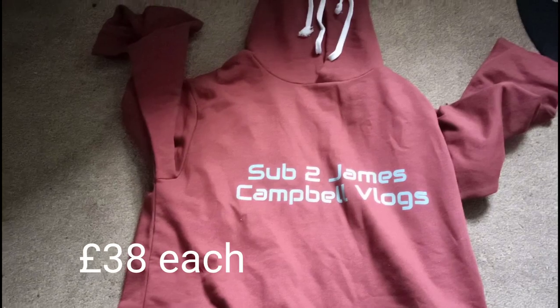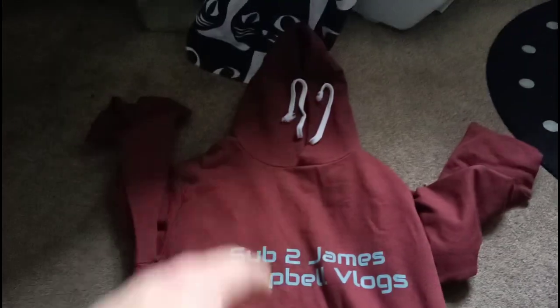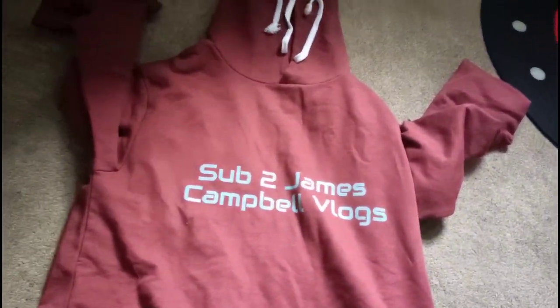Here we are, here is my jumper. It's actually made from cotton and a bit of polyester — I don't know how to pronounce that — but here we've got the 'Sub to James Come On Vlogs' on it, that's my YouTube channel. There's got a wee bit of the stretchers of the jumper there as well, nice and comfy for you to wear. This is a really, really good jumper to wear.